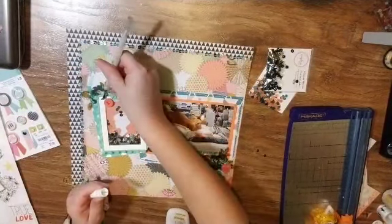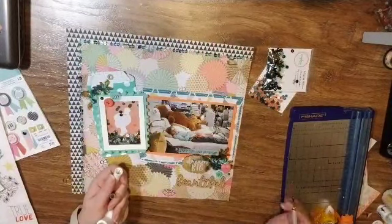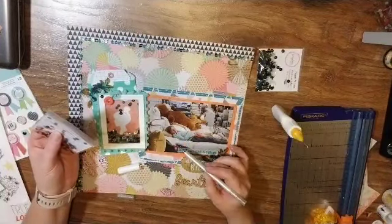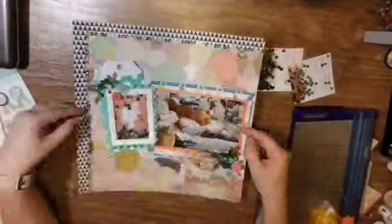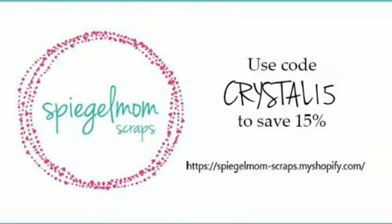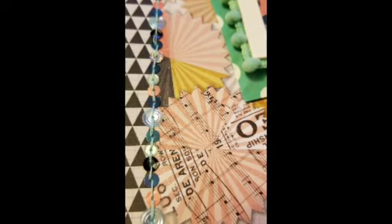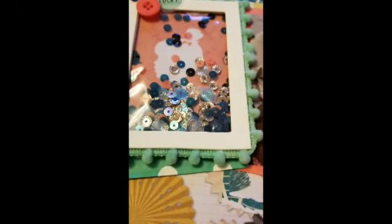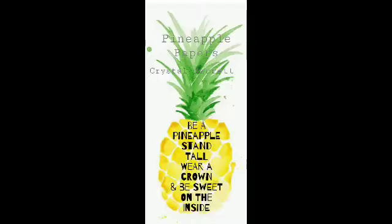Just a couple of finishing touches — I have done some buttons and I'm going to add a few of the sequins around the page as well. That is going to be my project, so I hope you guys enjoyed this. Definitely give me a thumbs up and head over to the shop — I actually have a coupon code, it is crystal15, so definitely check that out. I am super excited, I love their stuff. I am so honored to be the guest designer. Remember to wear your crown and we'll see you next Tuesday. Bye!